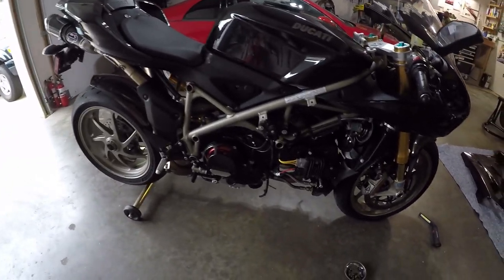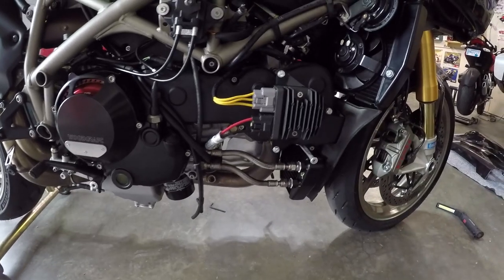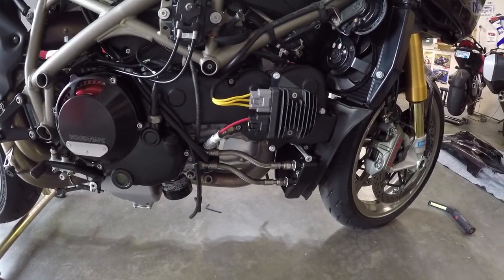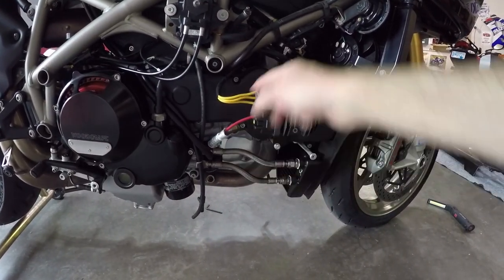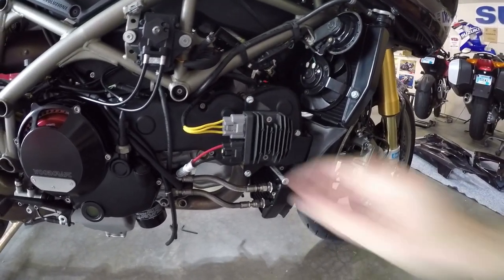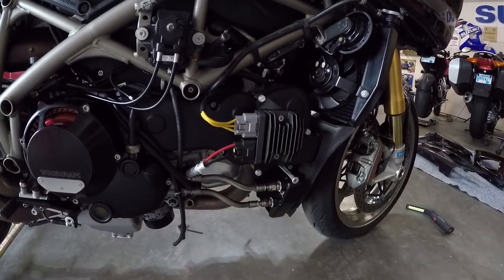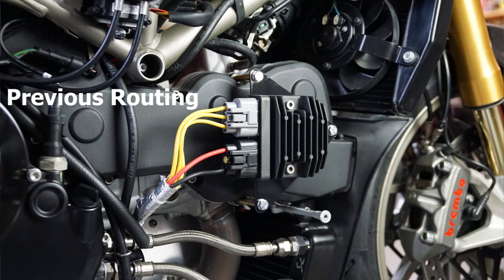All right, so just a quick follow-up vid on the voltage regulator installation that I did a few videos back. I've rerouted the stator wires to go above the cylinder head there. You can see that I've separated the power wires — they're still going underneath the cylinder head — but the reason I did this is on the other side.